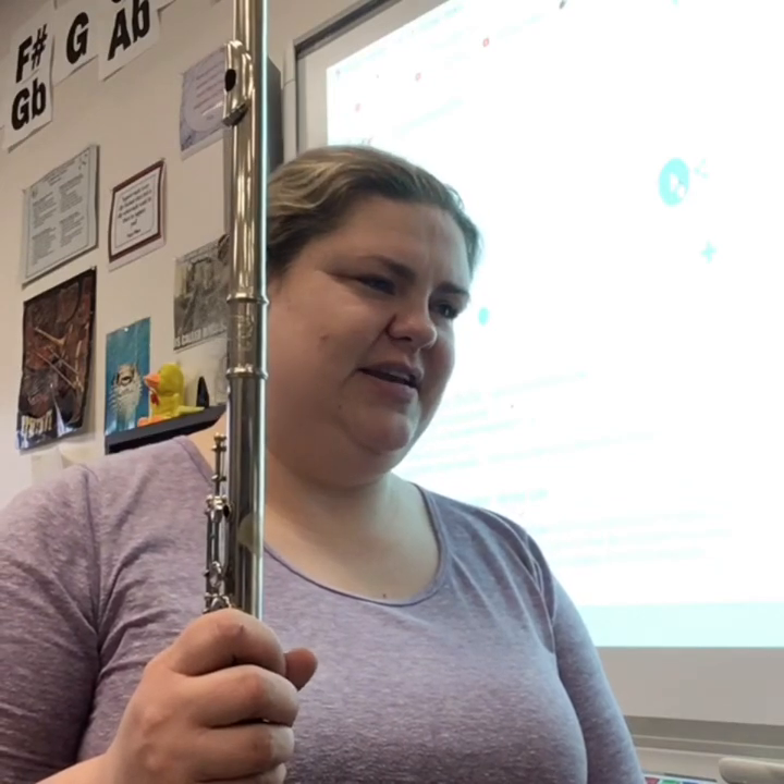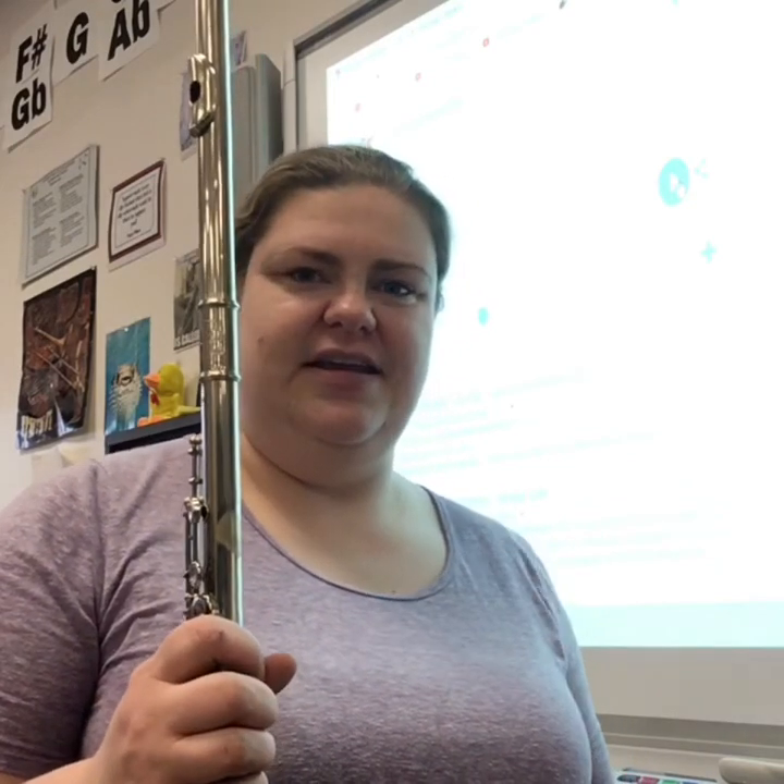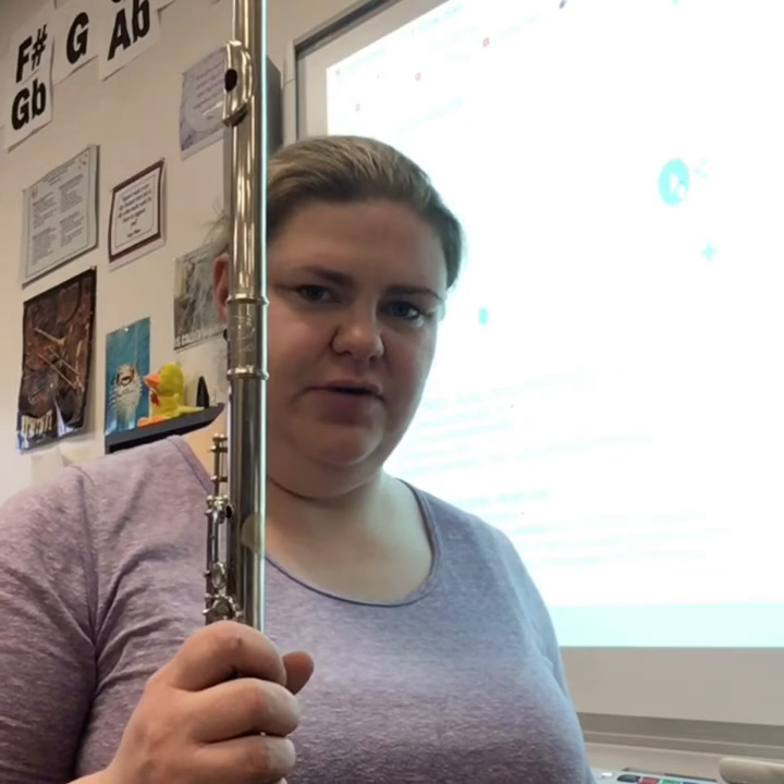Hi everybody, thanks for watching my channel. This is Summer Song by William Billingsley, edited by Richard Hahn. This is a NISMA level 1 solo for flute.